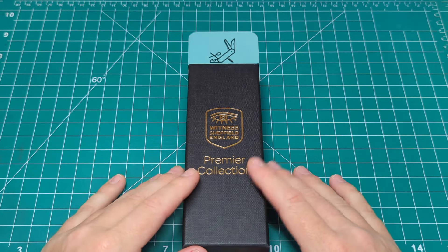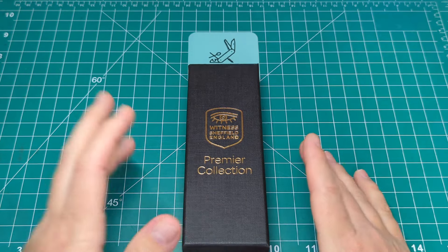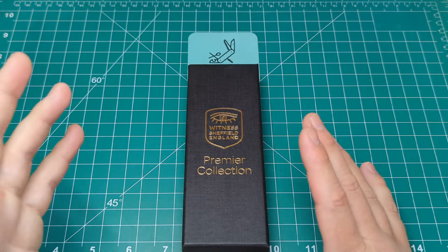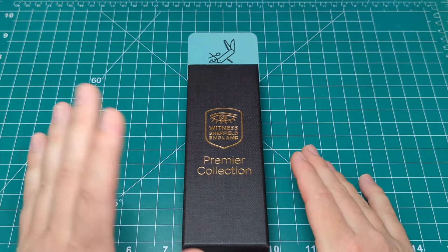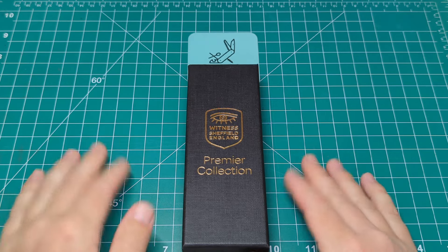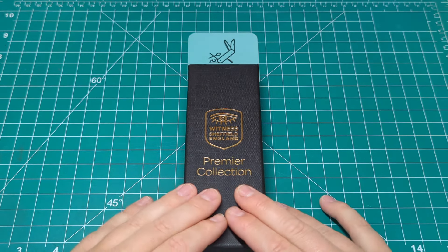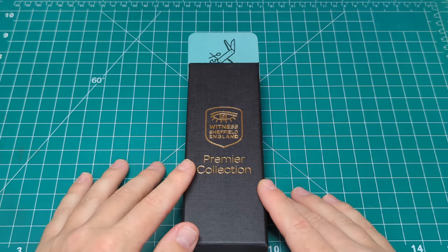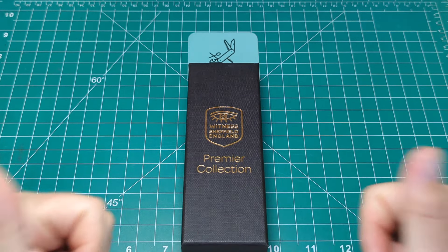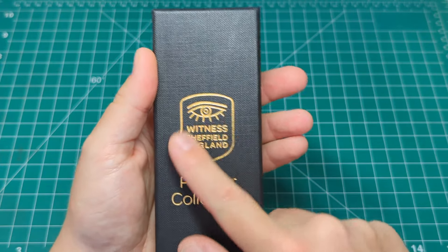We're taking a look at a barlow, and this is actually my first high-end Taylor's Eye Witness. I've had a couple of the budget barlows over the years with the standard hardwood scales — fantastic knives, only about 30 pounds, and they really are hard-used slip joints. But this is a first for me from the Premier Collection. I did pick this up off the secondary market through the Discord sales page, so big shout out for that.